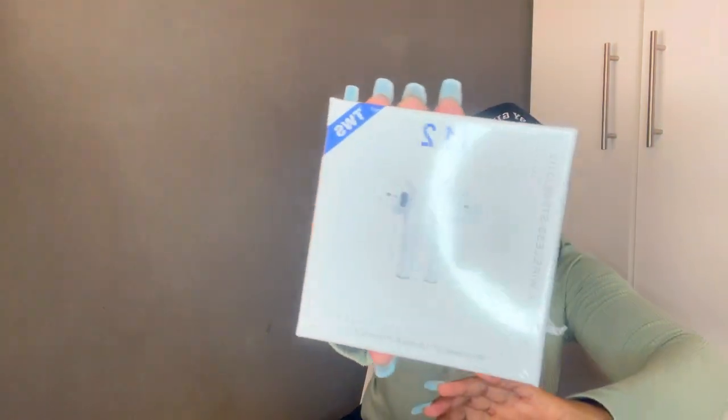I just hope the sound is working. Let me pause this video and check if the sound is working, then we'll continue. Yep, those are my wireless headphones. I've already unboxed them from the actual box, so here's the kitty headset.